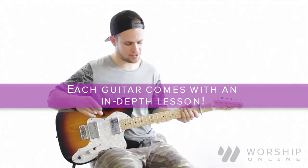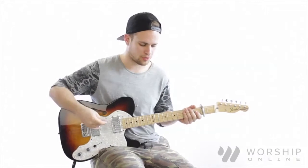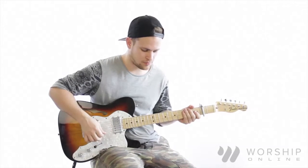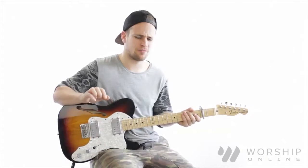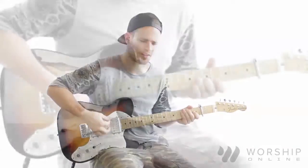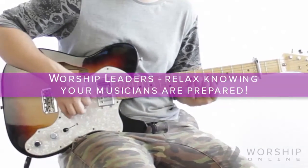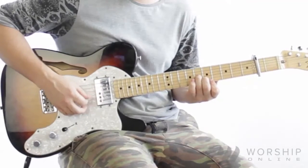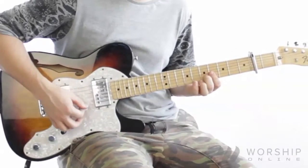My delay is set on 132 BPM on quarter notes, it sounds like this. The mix is about 35% and there's a good bit of repeats. For the second chord shape, I'm just going to move the E up to the 7, so 8-7-7. And then the second chord shape is just like a D shape.